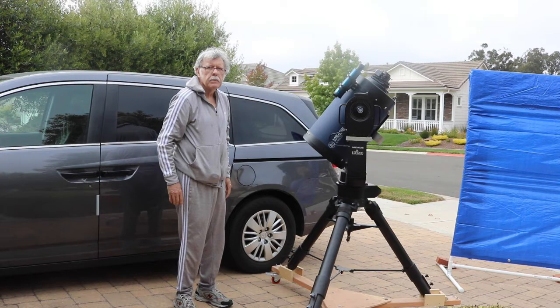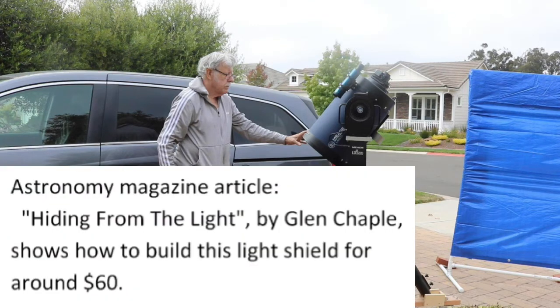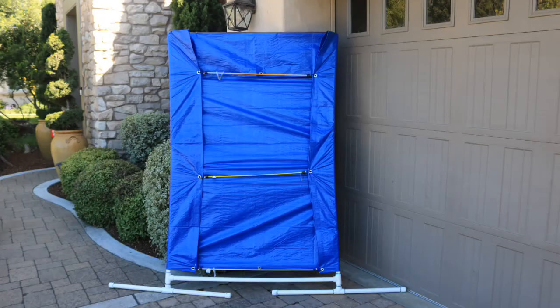If house lights or street lights are visible from your driveway or another observing site, block them with a car or build a portable light shield. The Astronomy magazine article "Hiding from the Light" by Glenn Chappell shows how to build the blue light shield at the right of this photo for around $60. The downloadable tutorial in "Hiding from the Light" is very helpful, and here are some lessons learned while building two light shields.